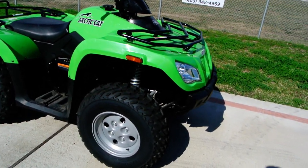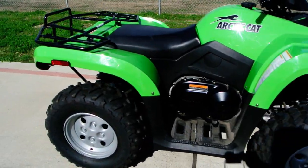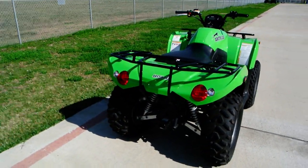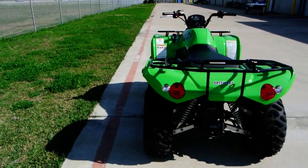25-inch tall tires — the tires are in great shape. Again, only 14 miles. Anyway, a great deal on this four-wheeler. Somebody's going to get a good deal on this one.